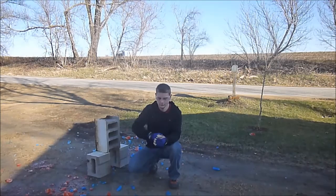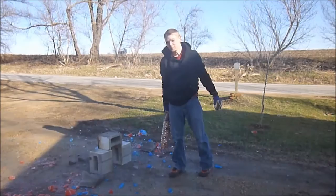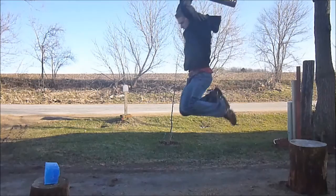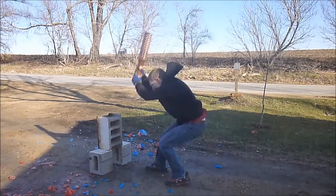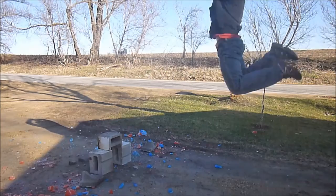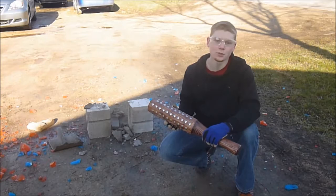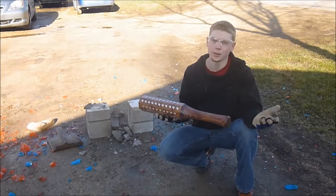Safety first. Let's see what this baby can do. I'd say that went pretty well — took two hits on the cinder block, but I'm a little guy and this is a little Kanabo. Bigger guy, bigger Kanabo — a lot more power.